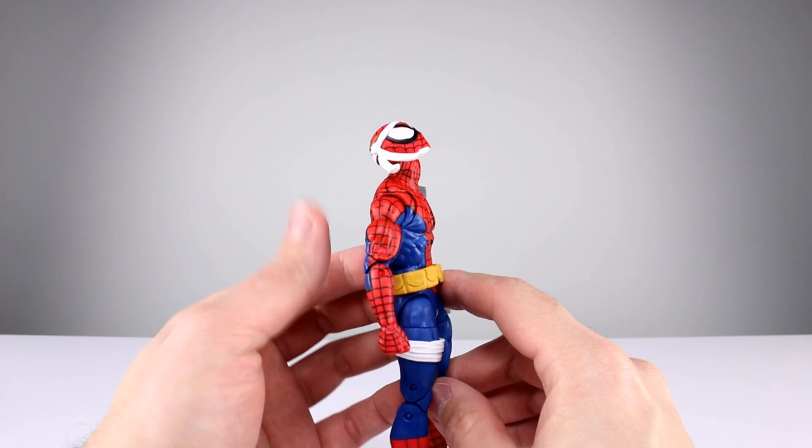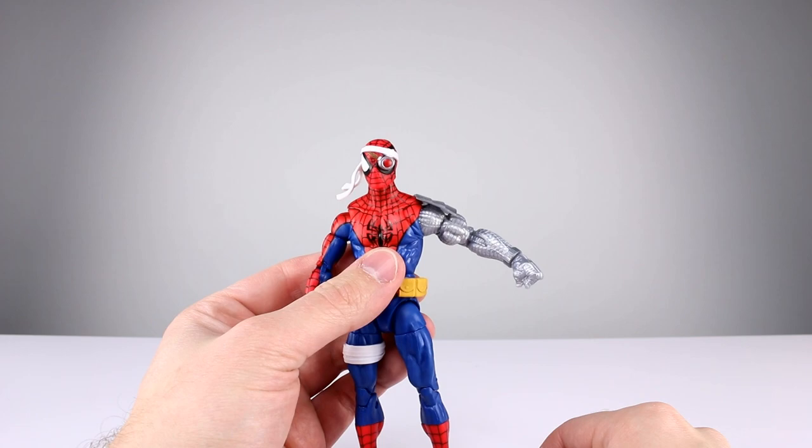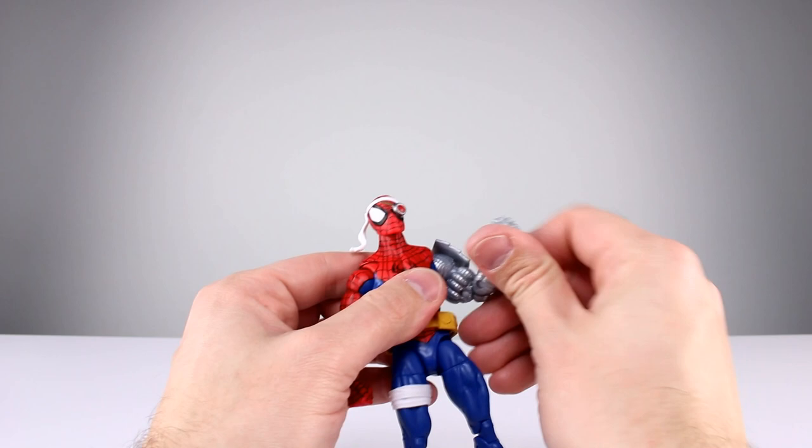For articulation, it should be pretty much what you'd expect since we've seen most of this before. The head can look up, look down, look side to side — it has a little bit of attitude, no real issues there. For the shoulder on this side you're pretty limited and can't go too high, but you do get your full rotation. The butterfly joint works pretty well — this is one of the better ones they've done — and it's very nicely hidden on this release.